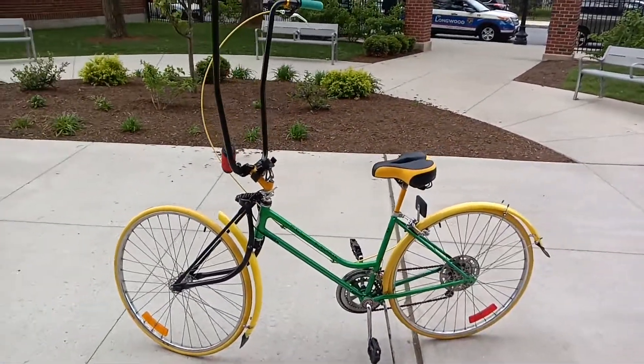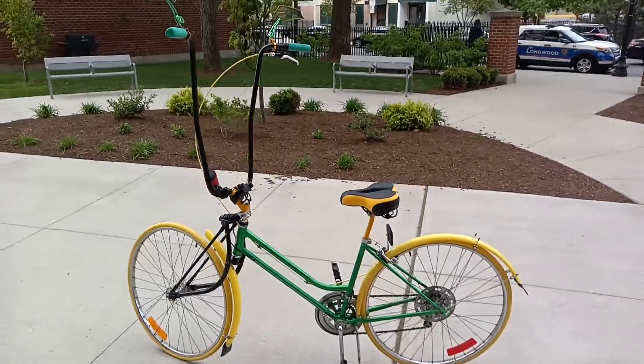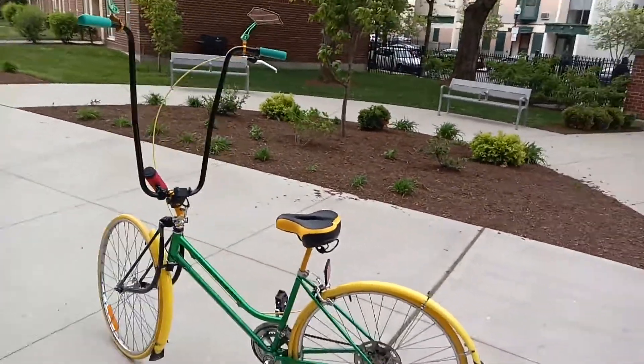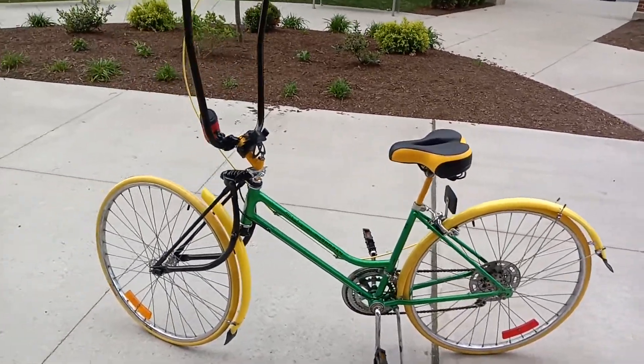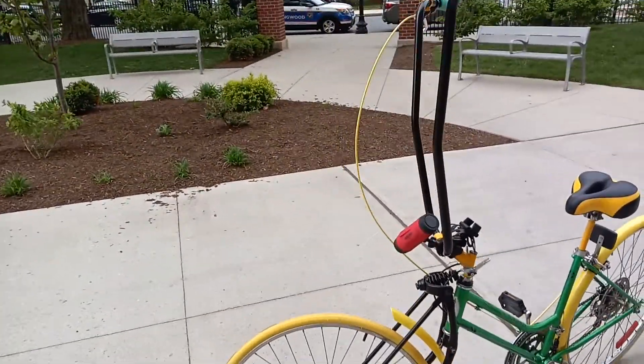I'm just going out for a test ride to see how it rides. I'll probably let this go for about $300 to somebody serious who's into bikes. You've got to be into bikes to really appreciate this.